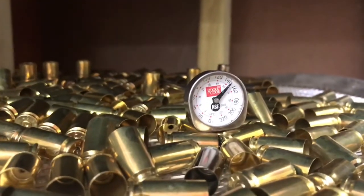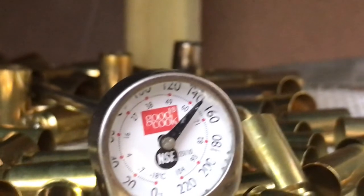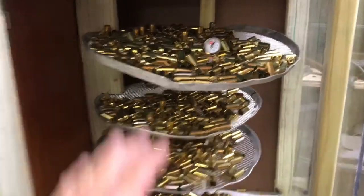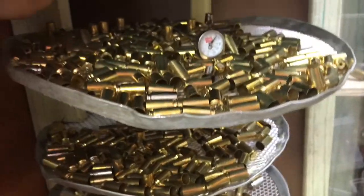We are at — what's that say — one fifty-one degrees. All right, so we are cooking some brass! I built these shelves here with cuts in them like that so you can slide the pizza pan in.